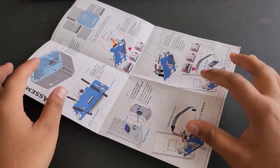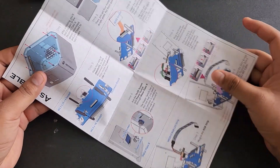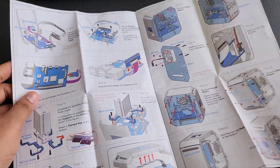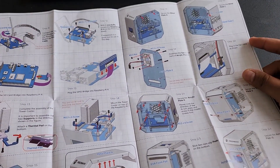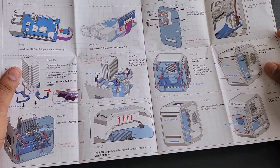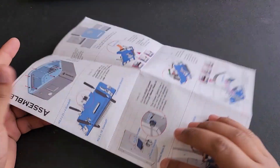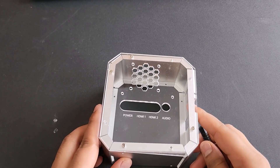The assembly manual is very well written and all the diagrammatic views will help you assemble the components easily. It has 4 pages and if you follow all the images and written instructions step by step, it will be easy to assemble the mini PC. Let's begin with the assembly now.